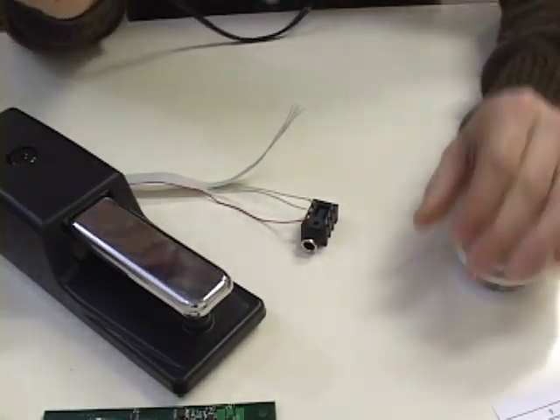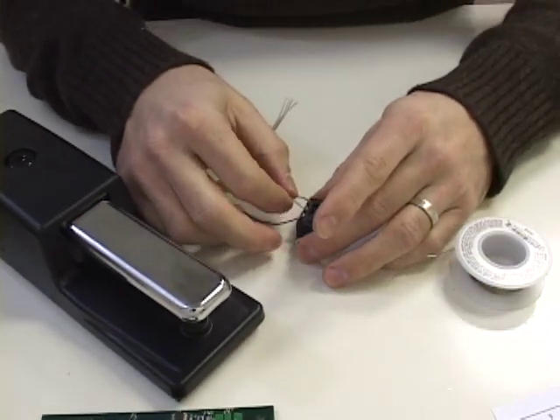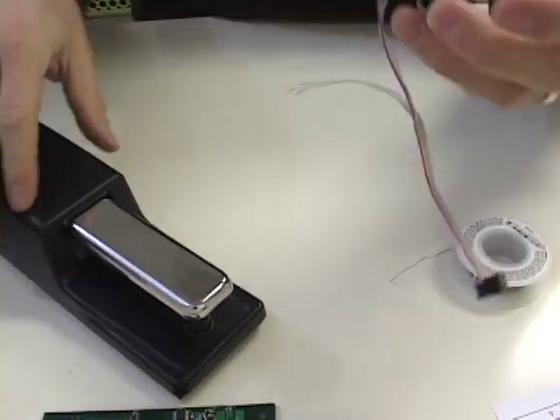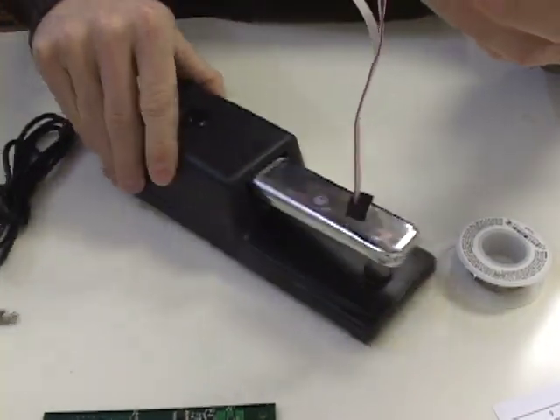This is real basic soldering — pretty hard to mess up because you're just soldering to these pins with these wires. So it's real simple. Alright, we have this connected. Now we're ready to connect our foot controller to the board.